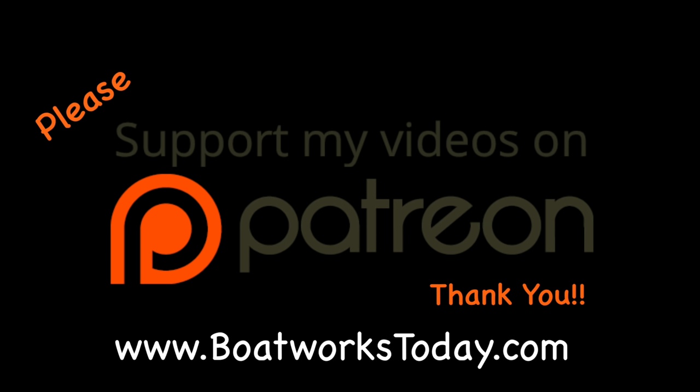Boatworks Today is a viewer-supported show. To learn more on how you can get involved and watch extended ad-free versions of these videos, please visit our website, boatworkstoday.com, and click on the top of the heading where it says Support This Show. Thank you.